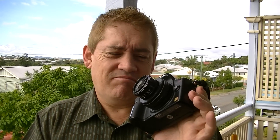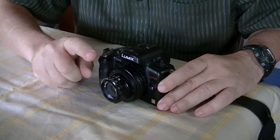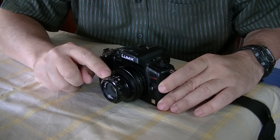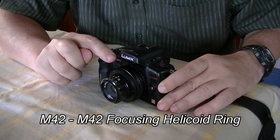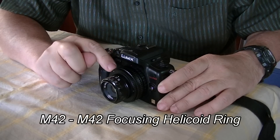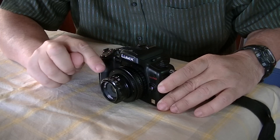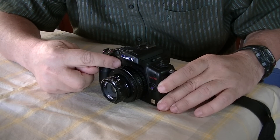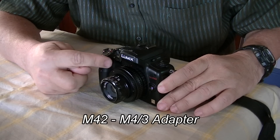So let me sit down with you and go through the bits that you need to make this work. And when they work, well it is bloody fun, I know that. Okay so what we've got here is the GH2 with an M42 to M42 focusing helicoid ring at the front — that's the bit that makes the lens move in and out. And at the back here is the GH2 to M42 adapter ring.